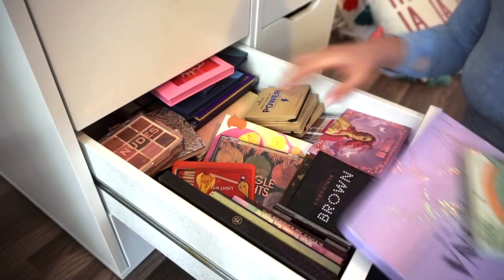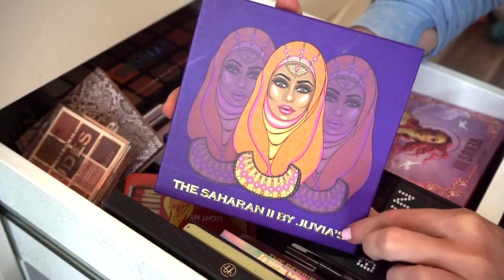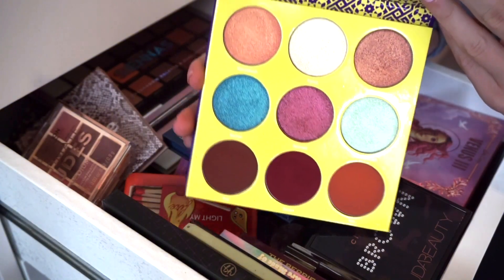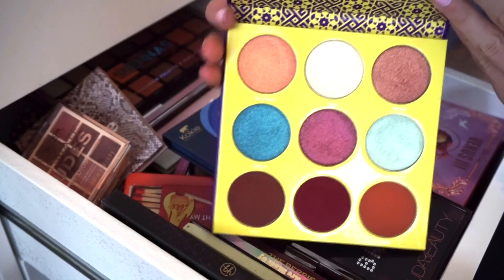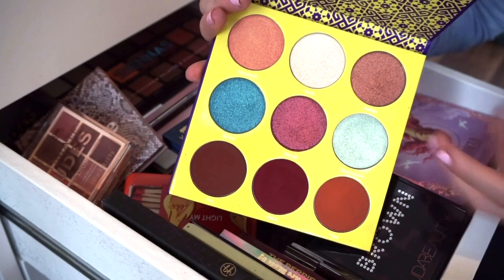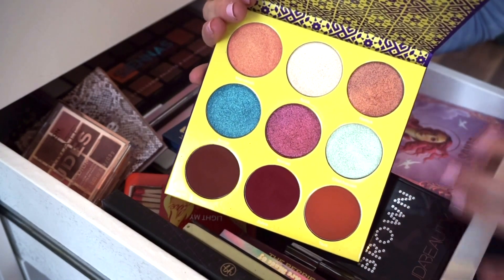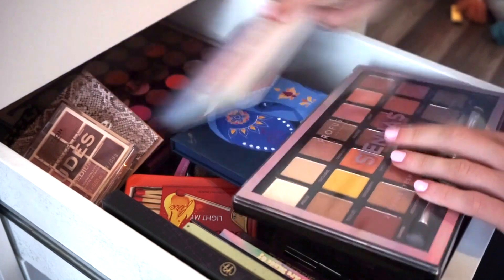The first palette I'm getting rid of is this one by Juvia's Place — it's the Saharian palette. I've given this so many chances to see if it would work out for me. I hear amazing things about Juvia's Place, but the metallics feel very thick and take a while to apply, and the mattes are a bit on the dry side. It just simply didn't work out for me.